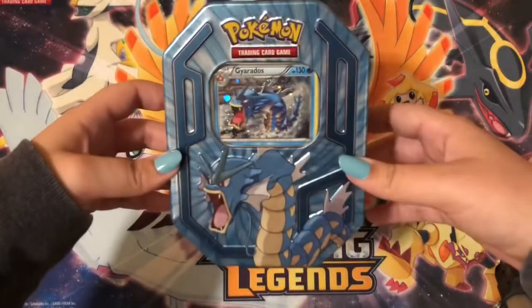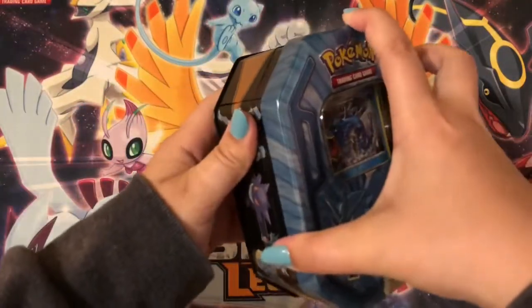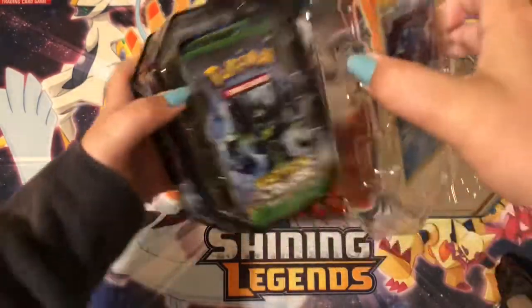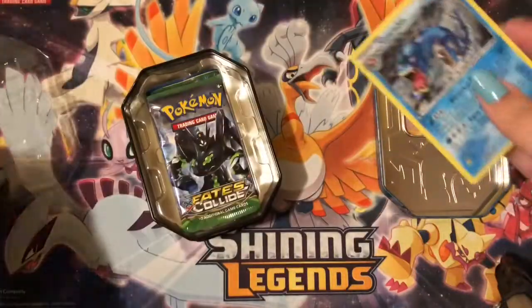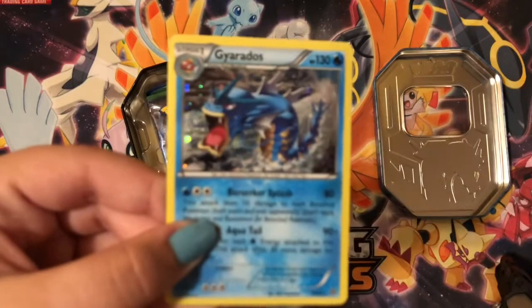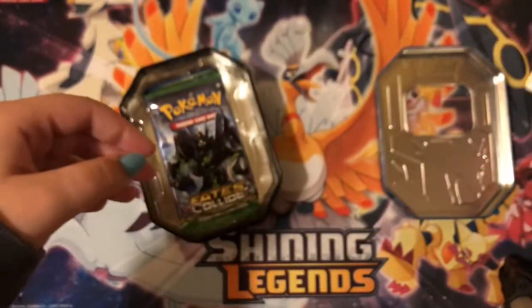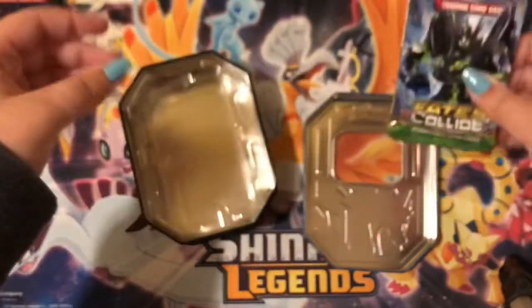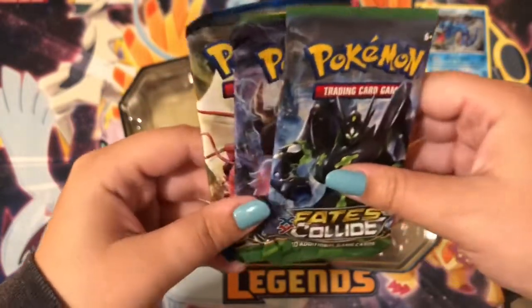I love this tin, it's so nice, and the card too. Opening it up, we've got the Gyarados promo — right here, very nice. I've also got a few little things to put the cards on display with, so that's going to be coming very soon too.